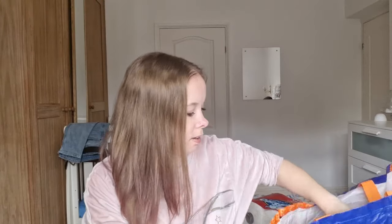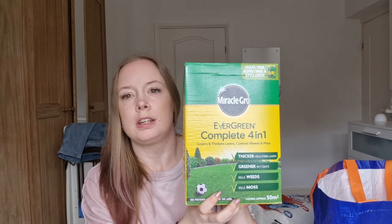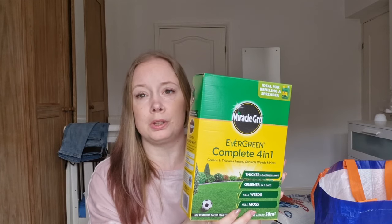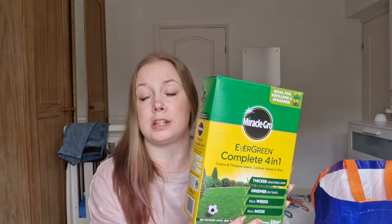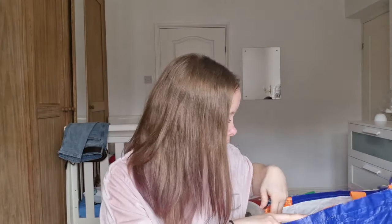First of all we have some kitchen roll — I use this when I've wiped the counters down to dry them so they don't look smeary. Then we have Evergreen Complete Four-in-One grass feed which kills moss. We've got a lot of moss in our grass and I think this is the third box of moss killer we've bought over the last month. The boxes don't go very far but they do work, and you can tell where we've been because the grass grows back through. We also have chewing gum for the car — we always keep chewing gum and mints in the car.